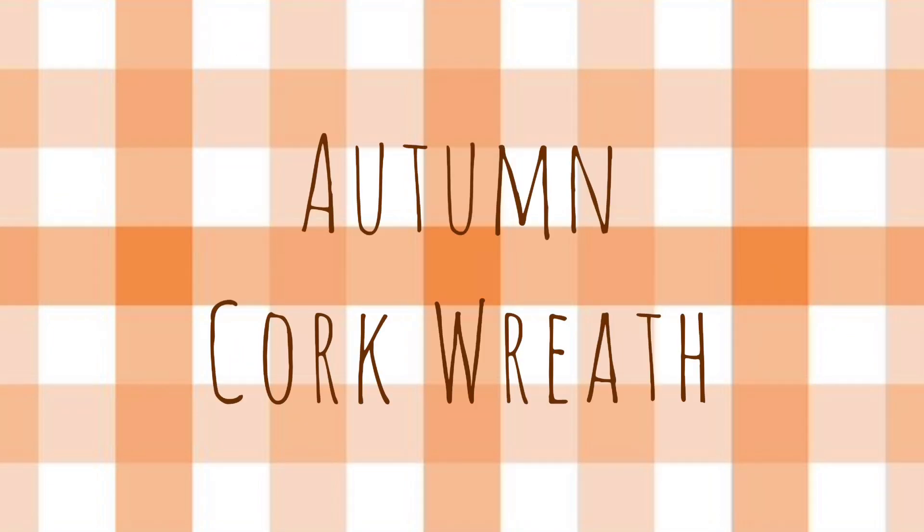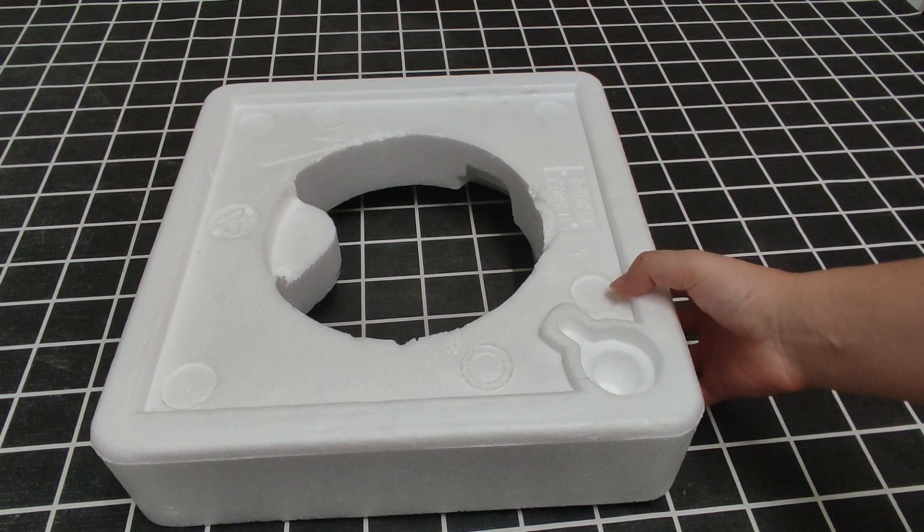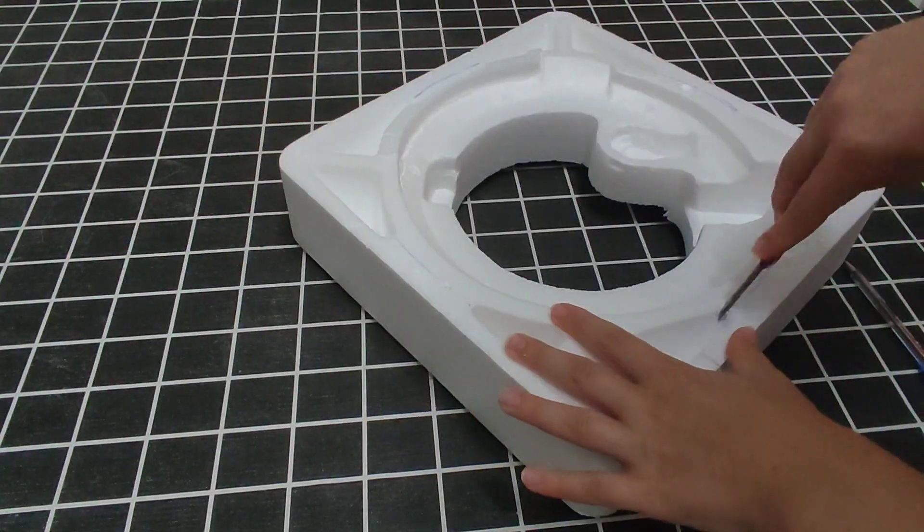Welcome to my channel. My name is Rosa if you're new here. If not, welcome back. Today we are going to be making three DIY fall decor pieces.